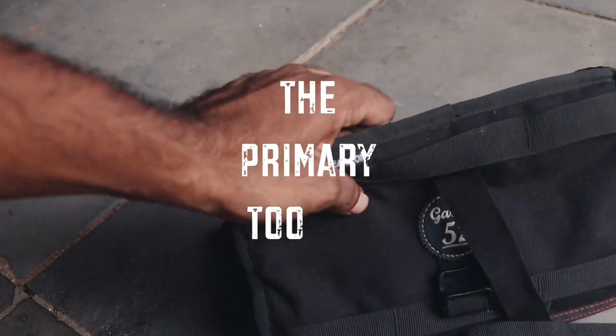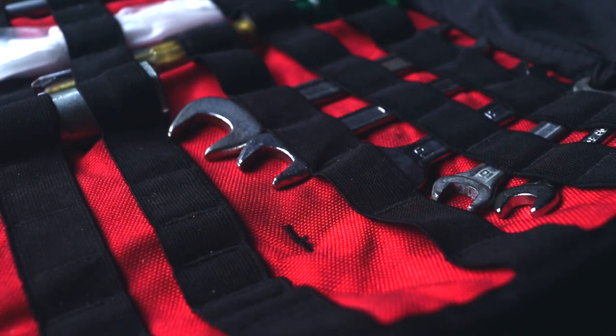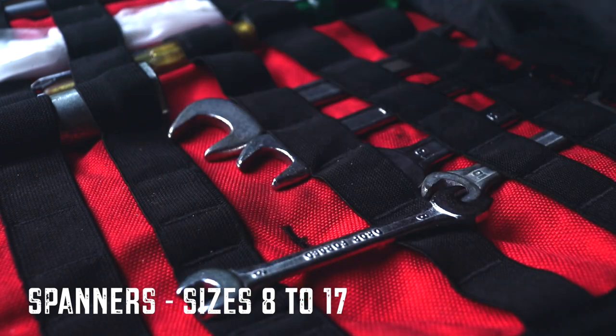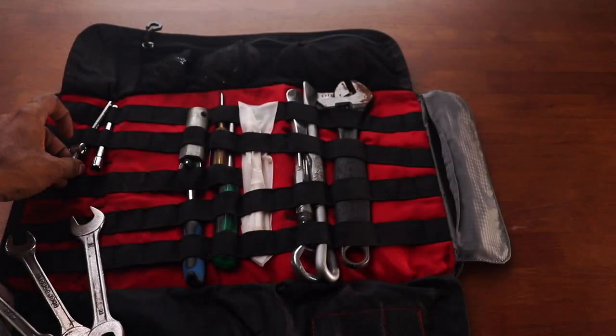This here is my primary toolkit — the larger kit that resides in my saddle bag or tail bag. A lesson I've learned over time is that as much as you may love box spanners, it's a good idea to also have a set of C spanners, because that gives you easy access to nuts and bolts you can't otherwise reach with a box spanner kit.